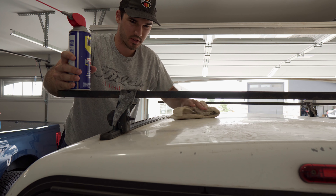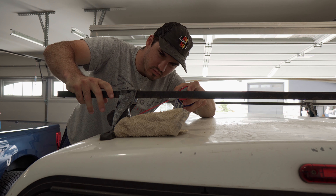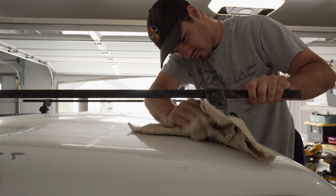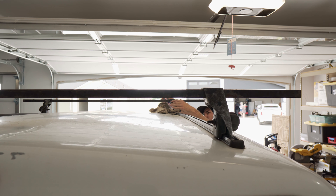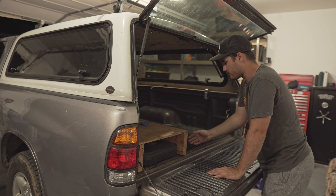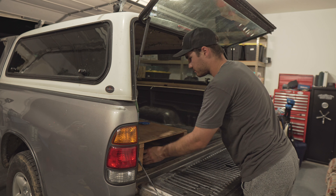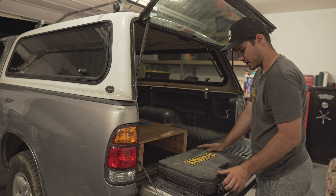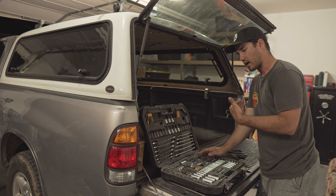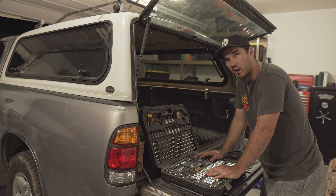This latch right here is super rusty so we're going to see if we can loosen it up just a little bit. One of the kind of important features of this build is this little drawer shelf — it's not really secured to the bed, it's just stable and stays in place. It covers some of my toolboxes.